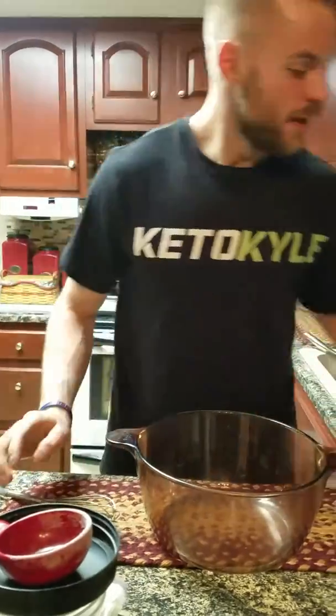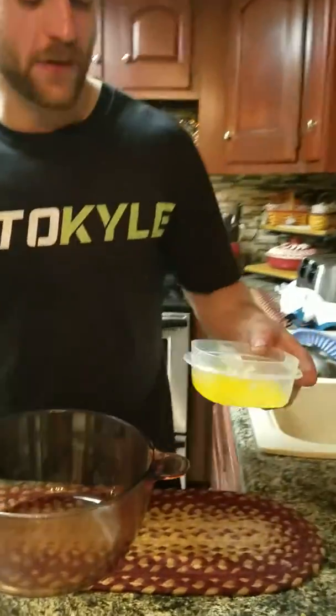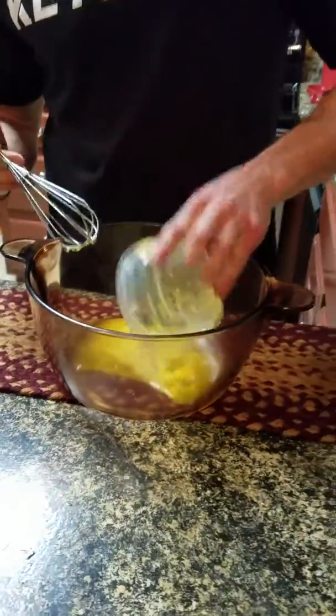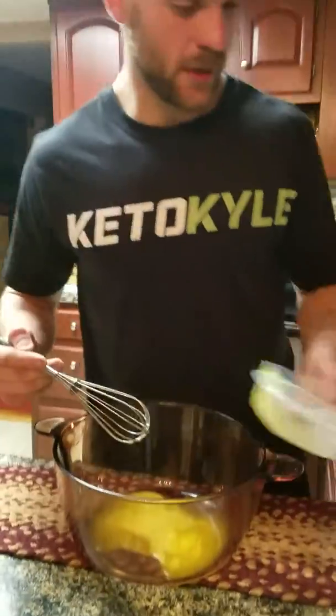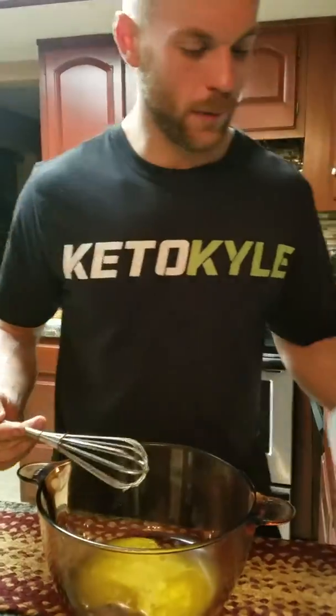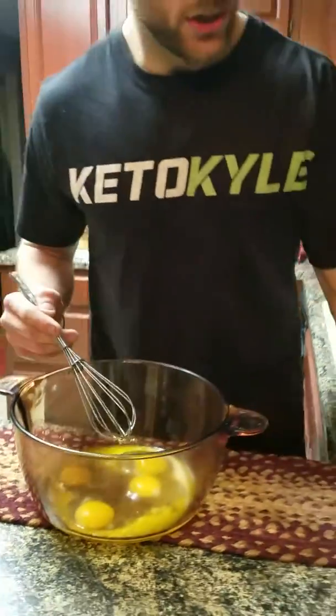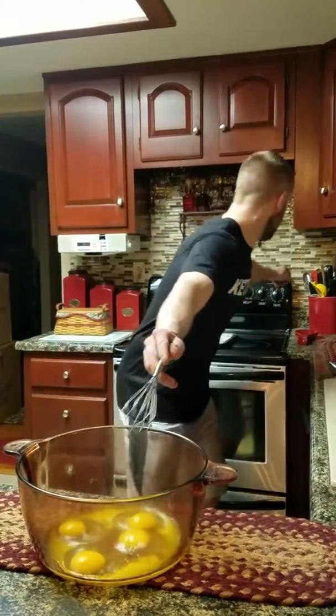We're gonna start it off fast and quick today. We have four and a half tablespoons of melted Kerrygold salted butter — get that in there — followed with four eggs, grass-fed, free-range eggs from good healthy chickens.